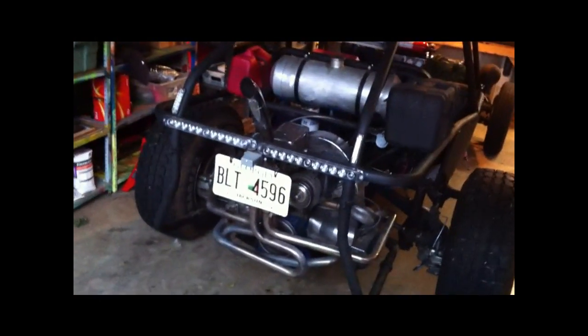Very loud, but you can put mufflers on them. That's my buggy. And that's a stock 1600 VW motor. Parts readily available. And it's not souped up at all — it's all stock.